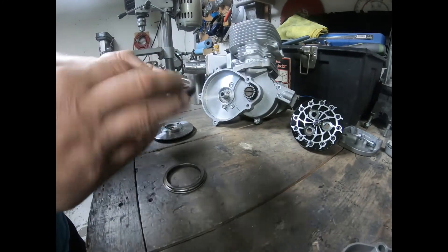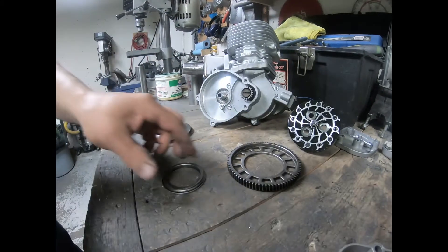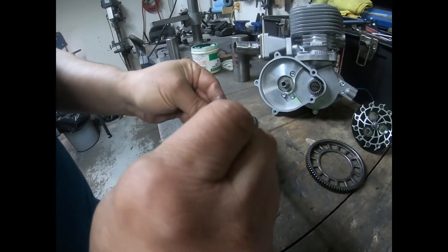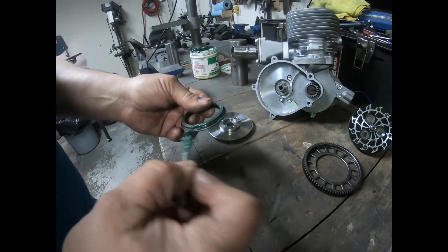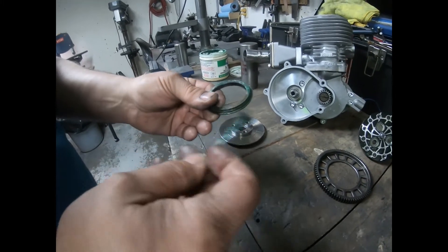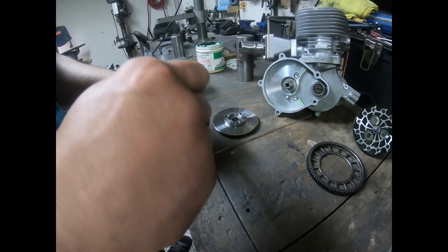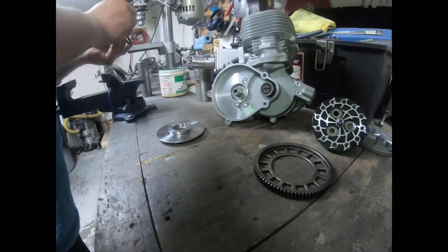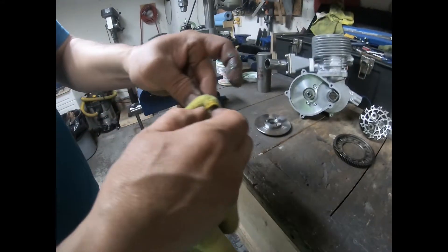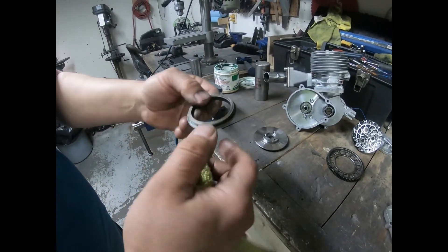Now what I'm going to do is take a little bit of grease and put it on here — just a small amount, all the way around — applying it with a brush. Then I'll take a rag and wipe off the outside bit, so I have grease just right inside the race.